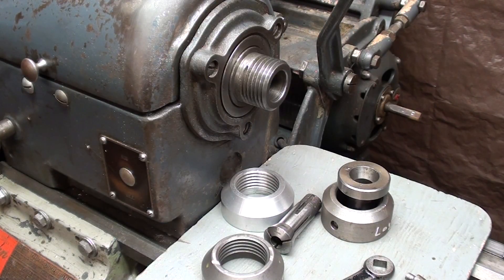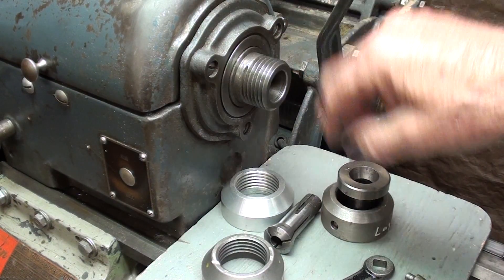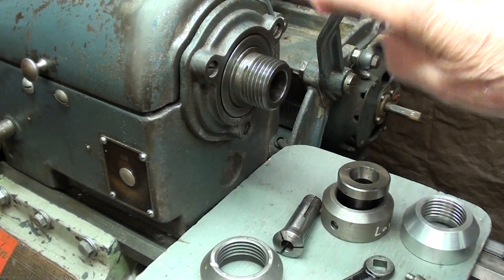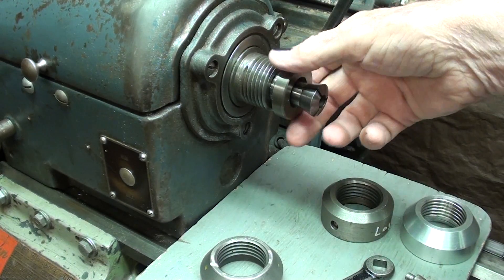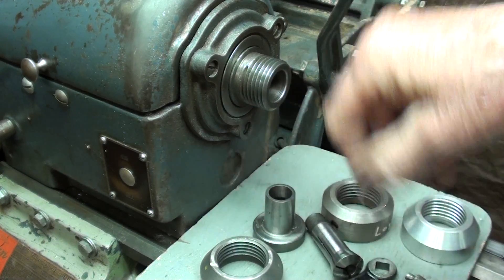Howdy, once again it's Tubal Cain, your YouTube shop teacher. I'm standing before the 10-inch Logan Powercraft lathe, and the title of this video is 3D printing a lathe thread protector. In a previous video I made a thread protector out of aluminum. The purpose of a thread protector is just that — it protects the thread from damage while you are using typically the collet attachment. Because if you damage this thread, you have really ruined the lathe.